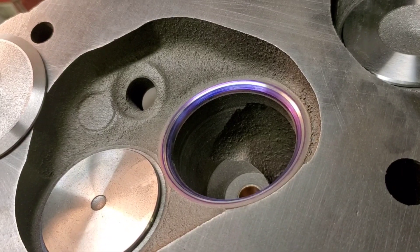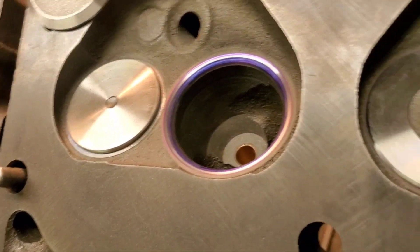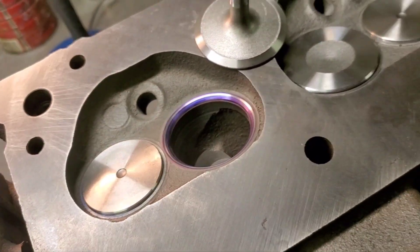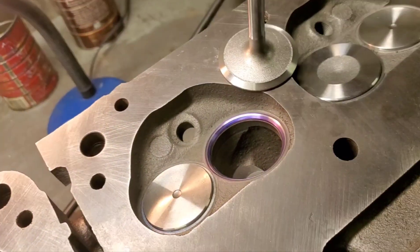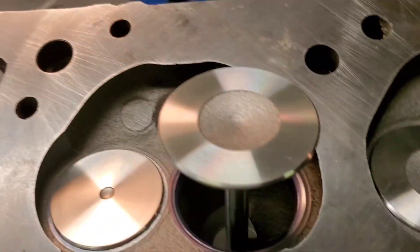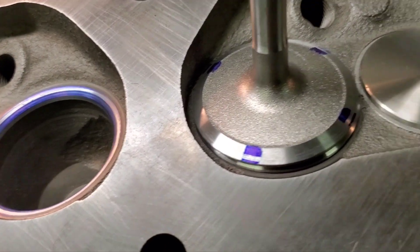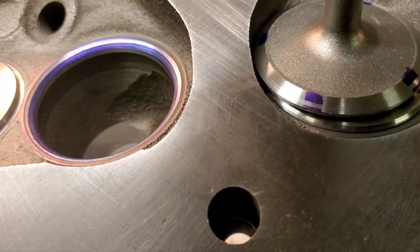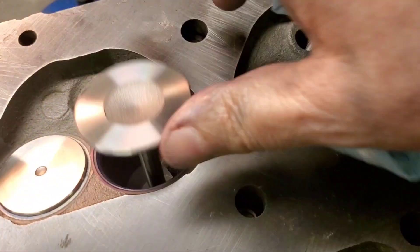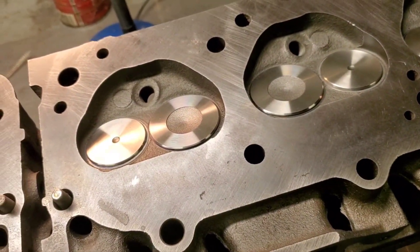This is our last seat on the first head. Got good consistency — if you line them all up, they all look perfect. Getting ready to seat this valve and check our pattern. Okay, here's our first head — all the seats are done. Four more seats and we'll have this valve job done, and then we can fire up the COMEC and start the resurfacing process.